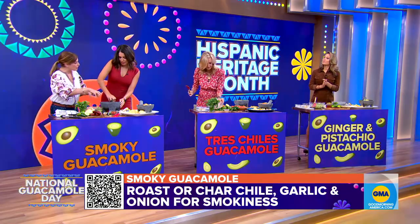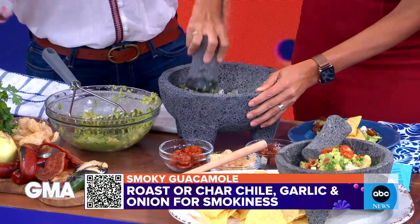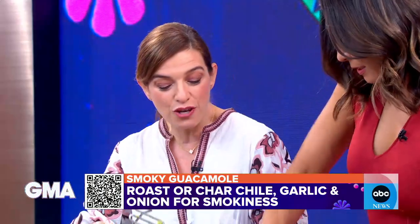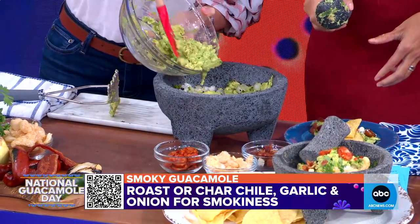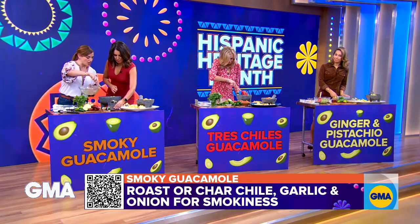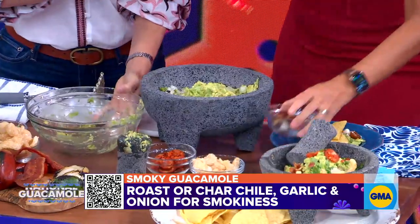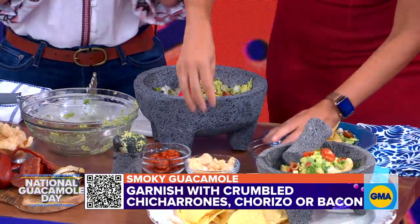The good thing about starting with your seasoning in the molcajete is that all the essential oils and flavors mesh together. Then you mix it with your avocado and you have a rustic guacamole base that has so much flavor already. You can top it with bacon bits, chicharrones, or chorizo.